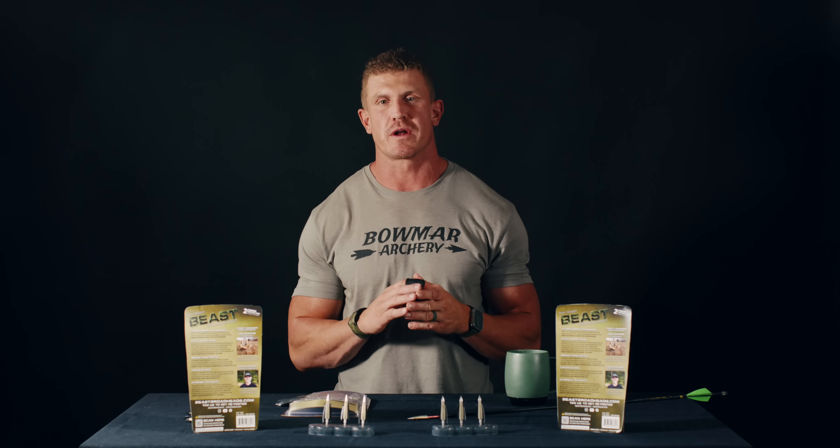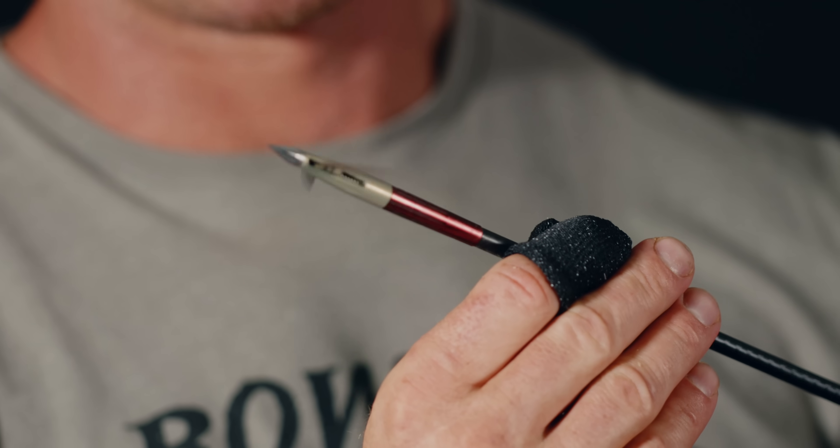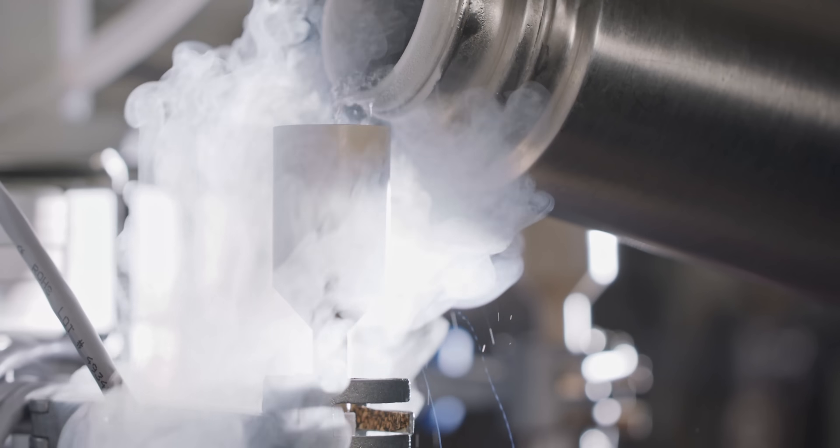Each and every one of our blades goes through a nine-step process, including our cryogenic freezing process where we freeze our blades at negative 90 degrees, which changes the molecular structure of the steel, allowing us to get our blades extremely sharp. When I say these bad boys are sharp, I mean they are sticky sharp. So don't get your fingers in the way — use the finger protectors that come in the packaging, or at least use your shirt or something else to protect your fingers from being sliced to the bone.